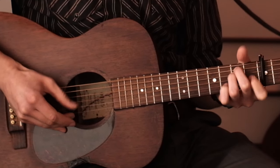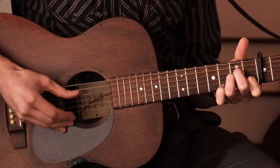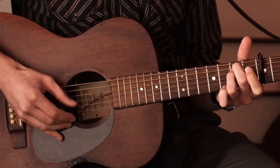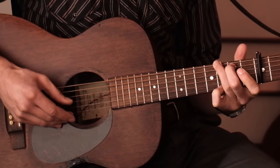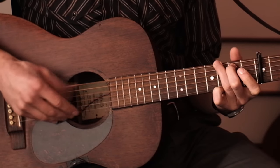A minor, E minor, F, G, G7 — and then we're back into the verse.